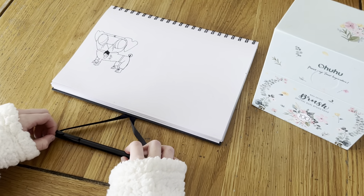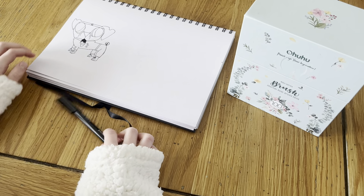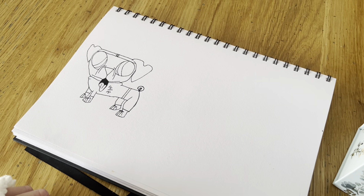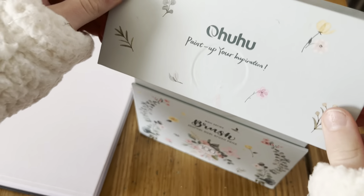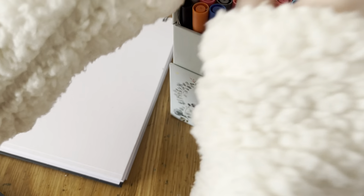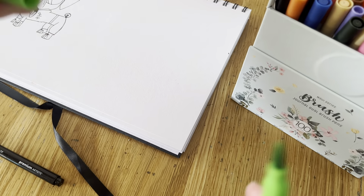Hi, I'm Izzy UK Draws, and today from our last video we were drawing this ninja pug, and we're gonna be colouring it in with my brush pens. They're double sided, and we're gonna use the green one here to colour in the belt.